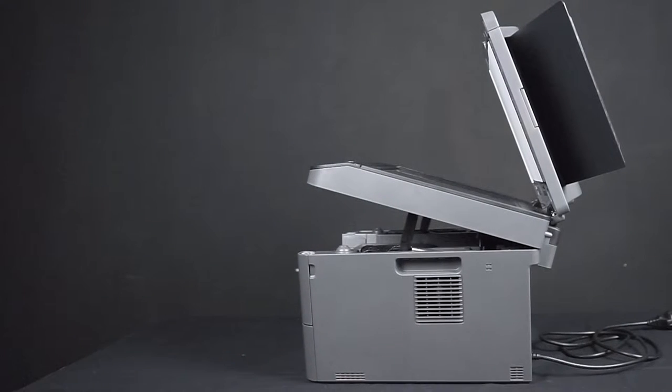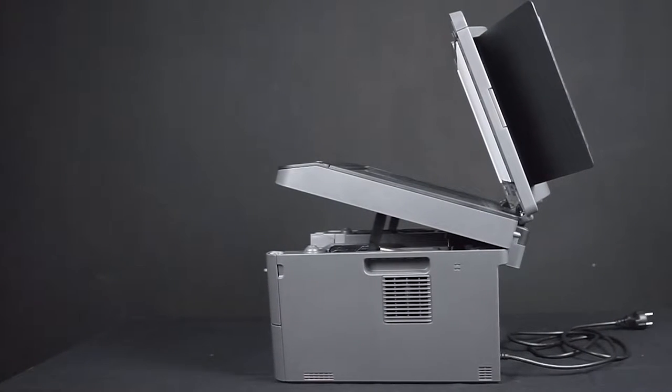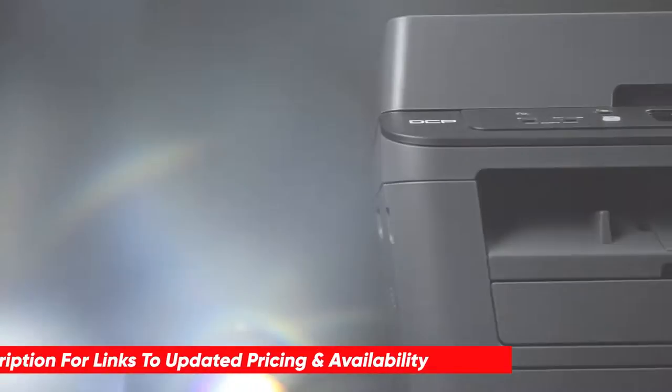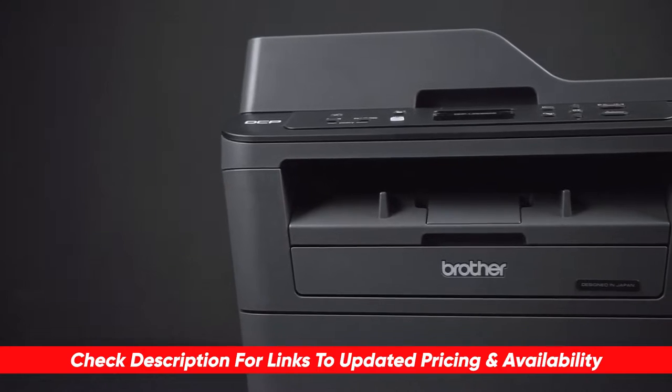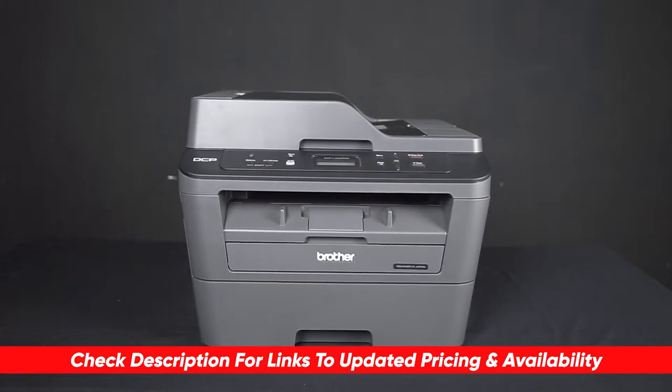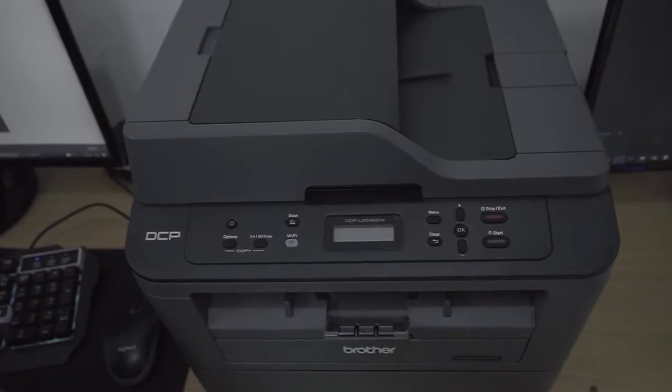We're calling this one high-tech printing from home for a fraction of the price. Feel free to stick around for all the details and the rest of our review. I'll add any helpful links in the description below so you can check the latest price on this or any other printers referenced in this video. Let's get down to it.